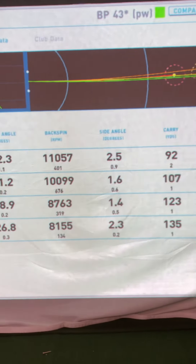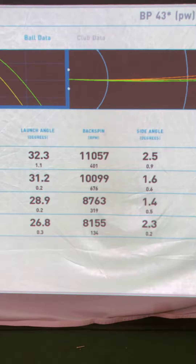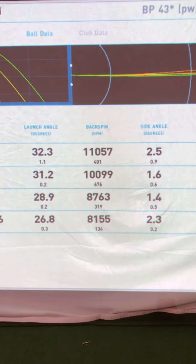We also look at spin rate on wedges. The higher-lofted wedges spin the most — at around 11,000 revolutions per minute — on down toward the pitching wedge at 8,800 revolutions per minute.